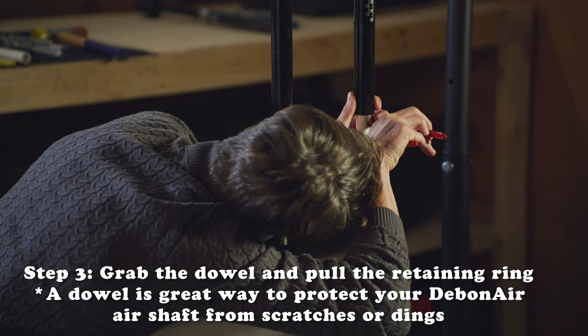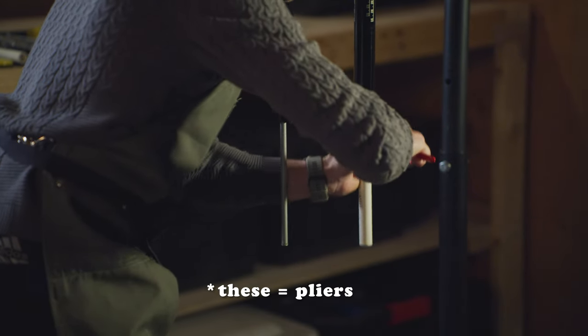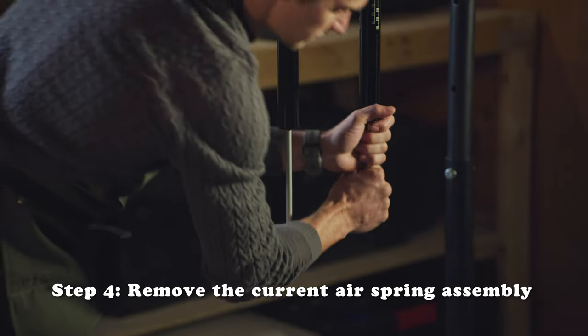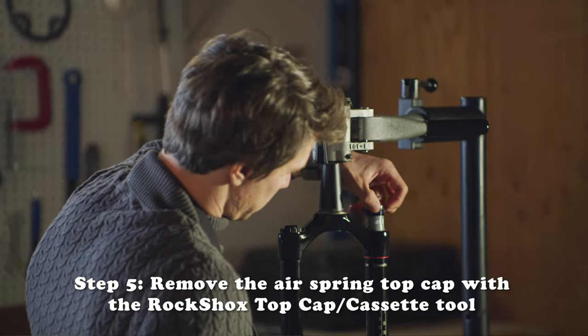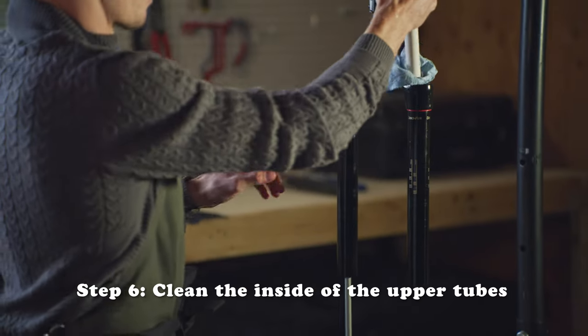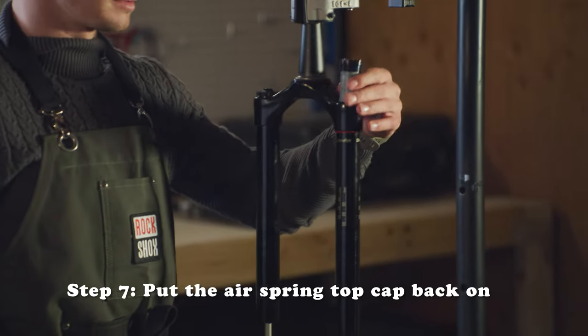You're going to pull the retaining ring, put your dowel on, grab these. You're going to pull the top cap, shove a rag down through, clean the upper tubes, put the top cap back on.